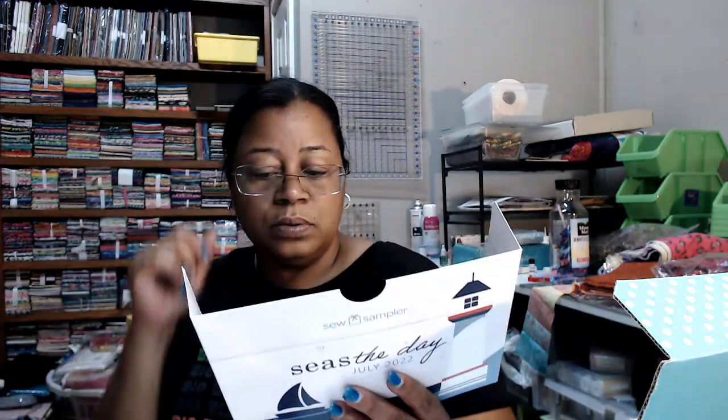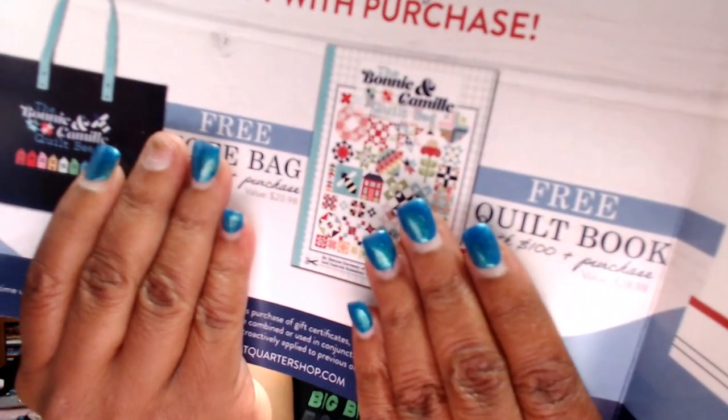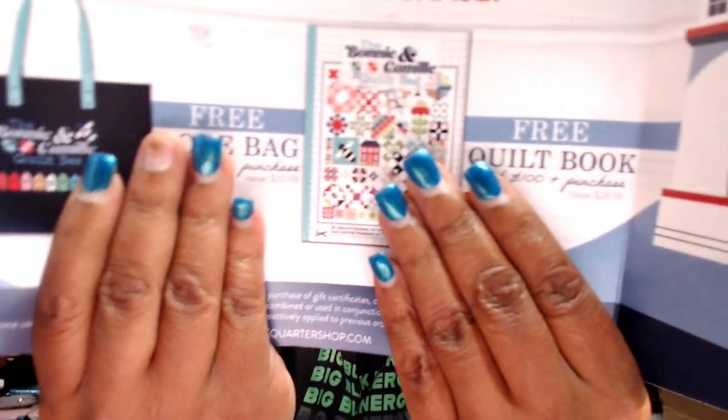Let's recap this box. And of course we have our coupon — Fat Quarter Shop gives us coupons. Normally it's a percentage off, but this one has a free tote bag with a $50 purchase. There's a little Bonnie and Camille tote bag, and if you spend $100, you can get a quilt-by book by Bonnie and Camille. I don't normally spend that much at Fat Quarter Shop, but I have until September 20th. Labor Day is my birthday, though I don't plan to be buying much since I'm going away.